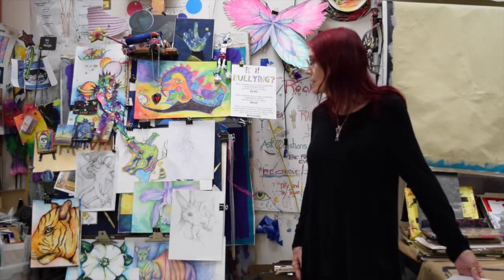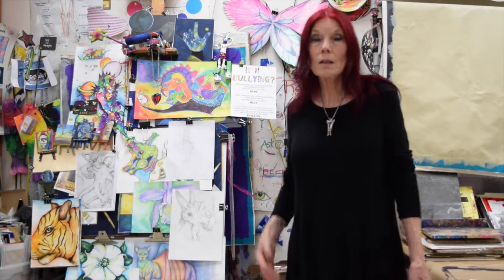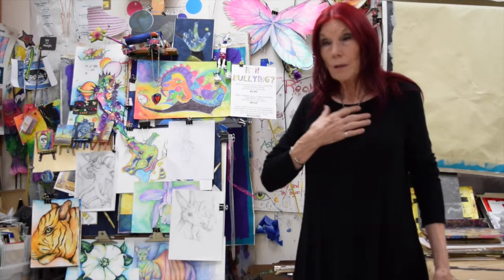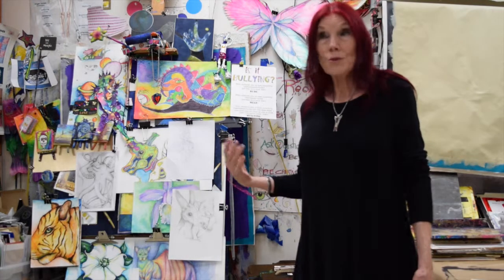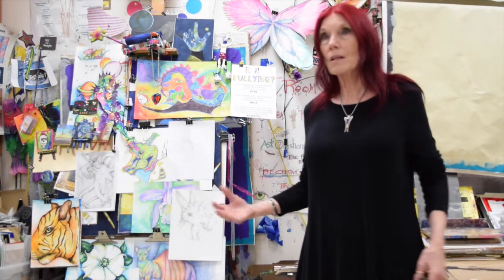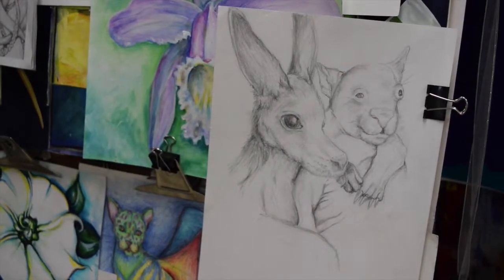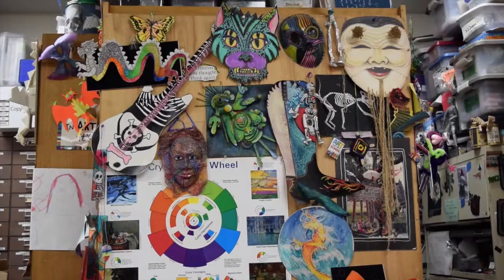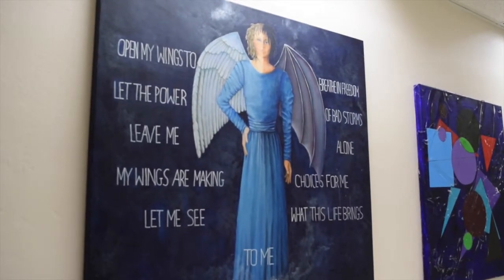I am very excited about this project because of its potential — what can happen and where it can go — leading from my artwork growing and my spirit growing and healing, to my students growing and healing, to the community. When the community sees what's being done and wants to participate, we have a dialogue with different people that haven't had a dialogue before. It spreads the word, it gives a voice to people that may not have a voice. It gives people a chance to heal in different ways.